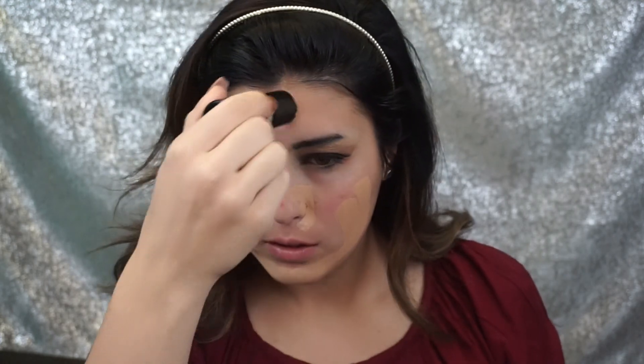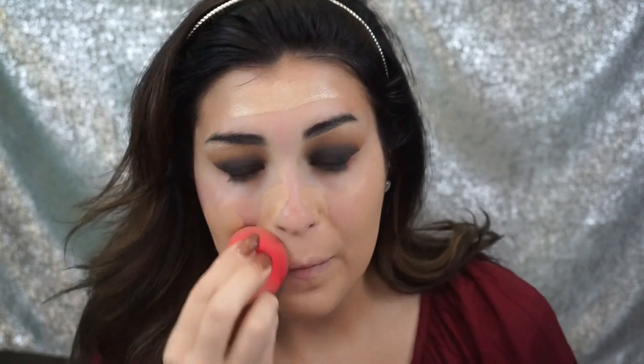Now I'm going in with the Makeup Forever Stick Foundation in the shade Y23, and I'm just going to blend this into the face using my Flawless Beauty Sponge by Morphe Brushes. This is my absolute favorite makeup sponge I've ever used — it completely beats the Beauty Blender, but this one's only $7. It's amazing.